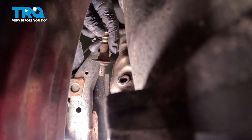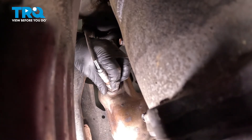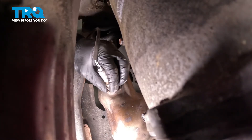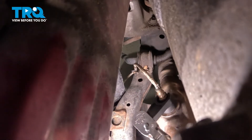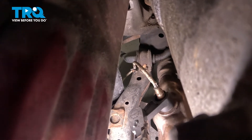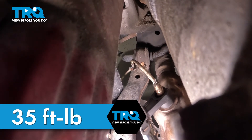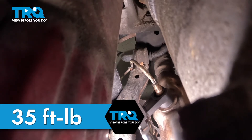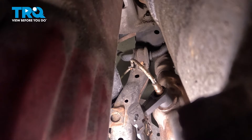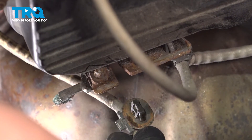Remove the O2 sensor. Install the new O2 sensor. Snug the sensor down and torque it to 35 foot-pounds. If you can't get a torque wrench on it, do the best you can. Install the plastic stay into the bracket.